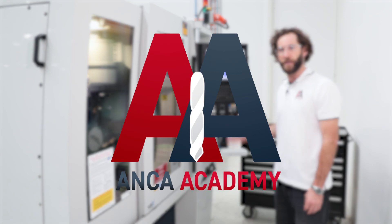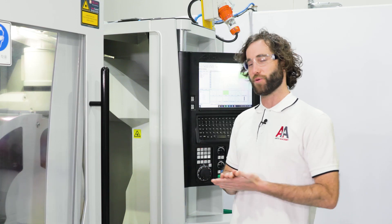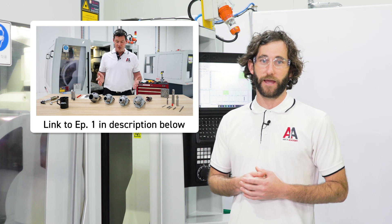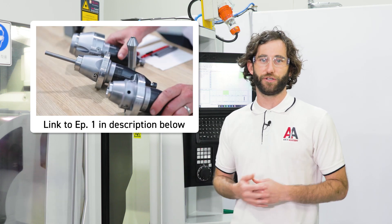The first step in our machine setup is the workholding setup. Today I'm using a W25 Premier Plus PCA collared adapter, which is a great workholding system for grinding round tools because it gives us plenty of clamp force and also allows us to adjust out any radial or axial run out. I've already set this unit up today so I won't be going through that, but episode one of the Anchor Academy covers this in detail from start to finish.